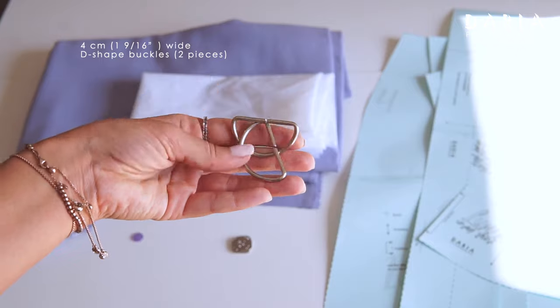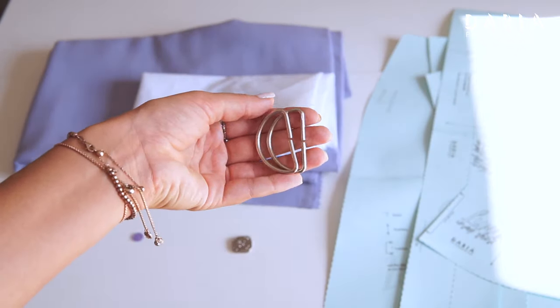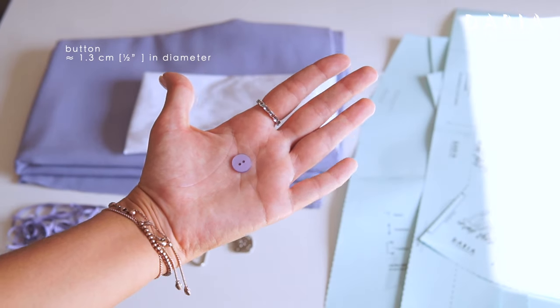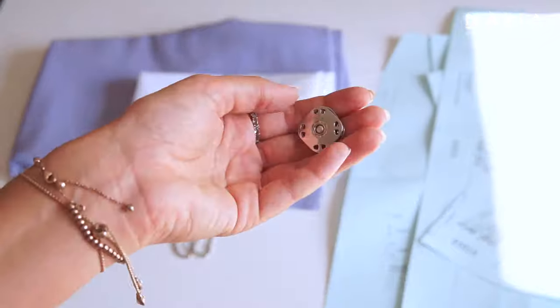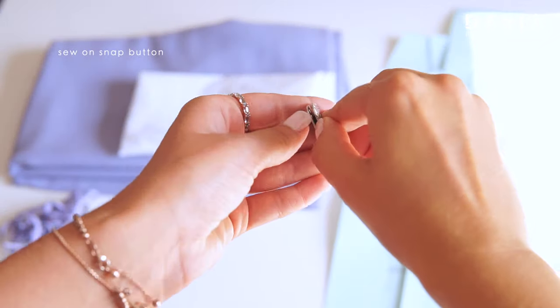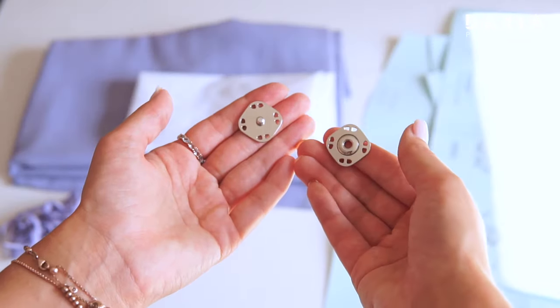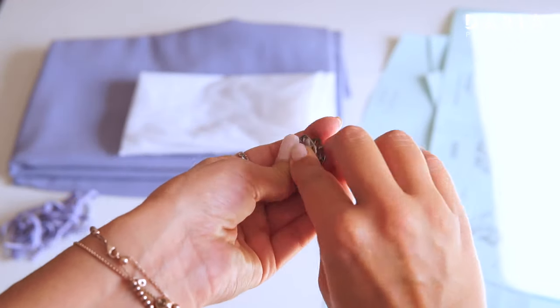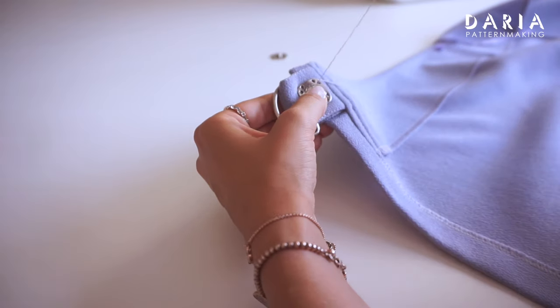D-shaped buckles for the belt closure — don't use very heavy metal buckles. A button to close the right side of the wrap. Narrow ribbon for hangers. And a sew-on snap button, which is optional but suggested. The skirt pattern will work without it as well, but if you want the belt closure to be extra secure, you can sew a snap button to the left side of the wrap.